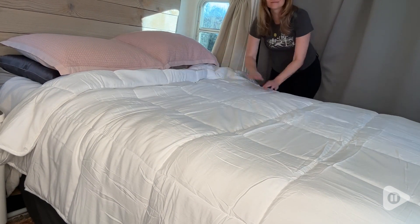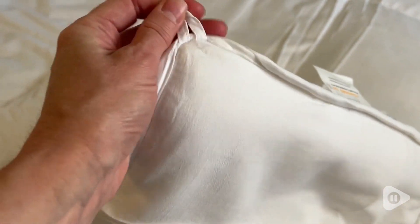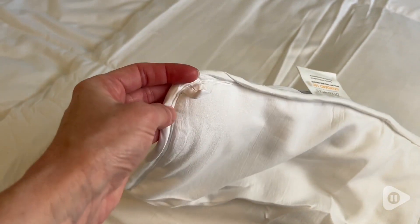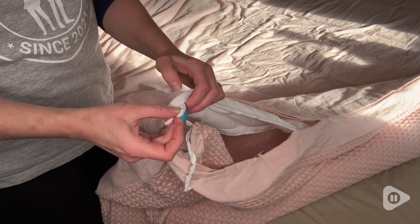I do have a few duvets that this fits into perfectly. Another thing I really appreciate about this one from Top Green is that it has corner tabs — I hate trying to get a duvet insert into the cover.